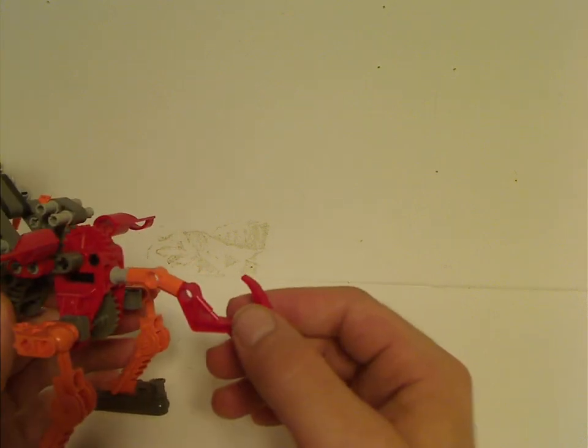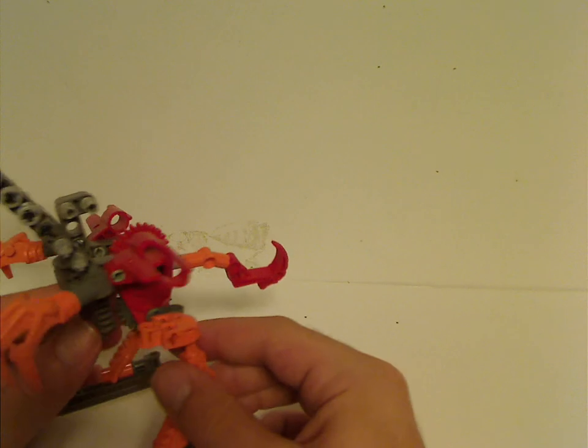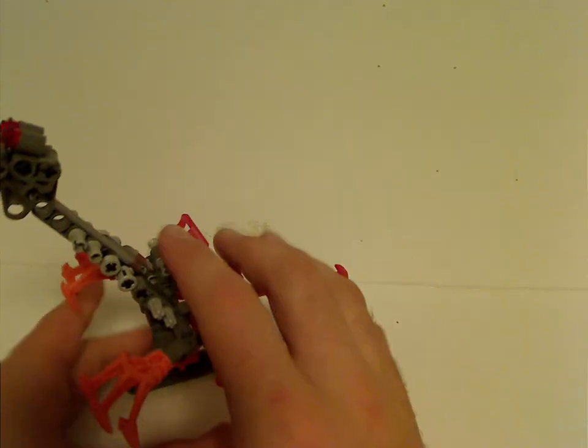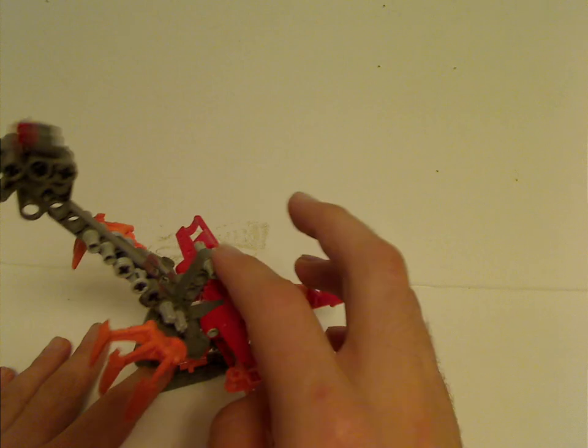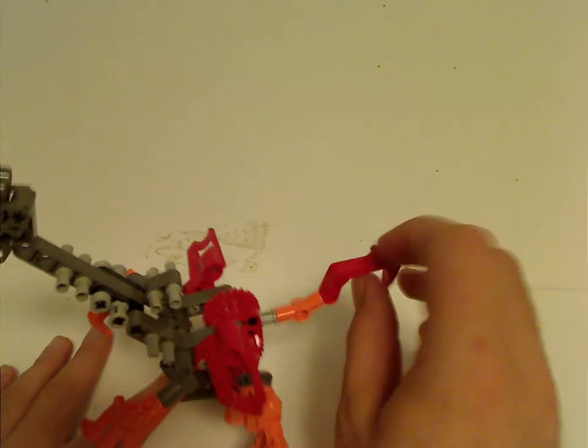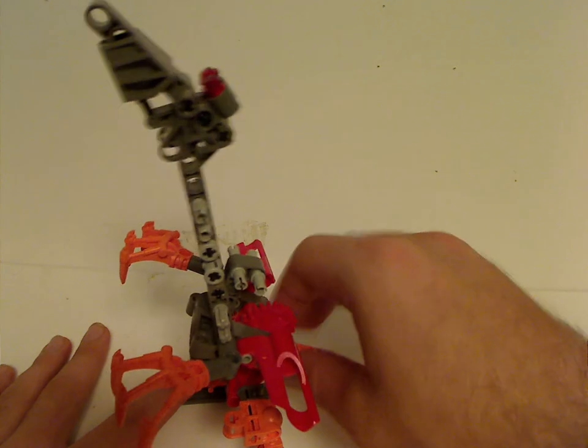It leads to a red claw hook, like what we've seen on Muaka and Kane-Ra. Then this front upper area, which can go up and down, and it does function like all the Throwbots.